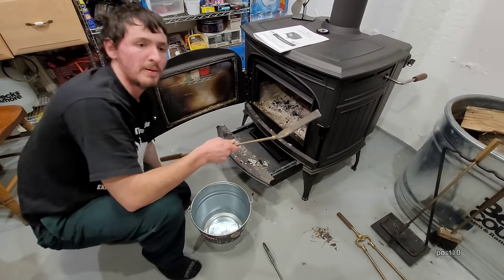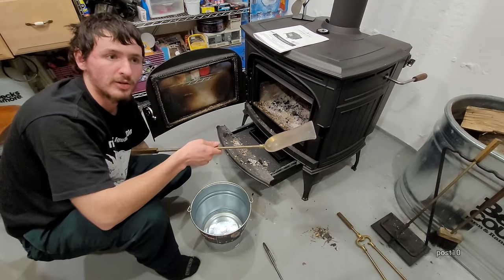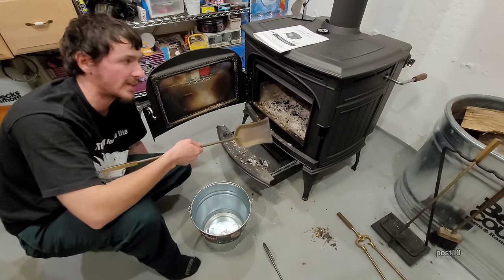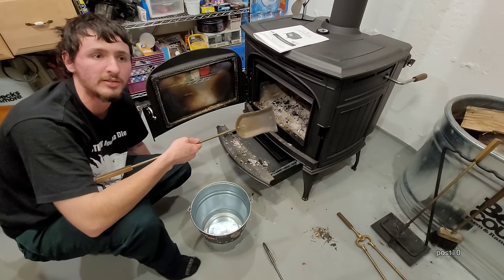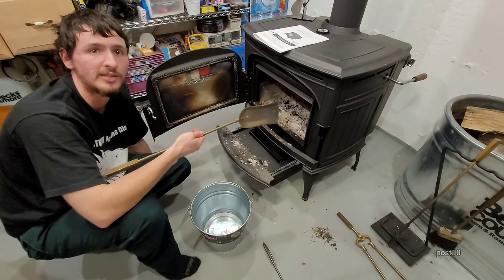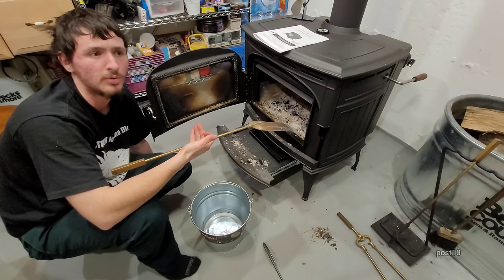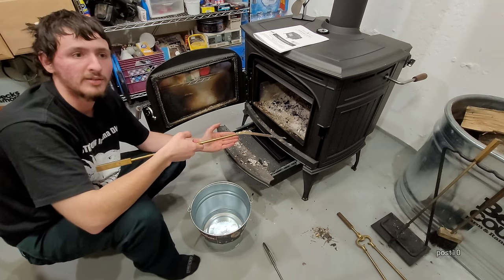If the catalyst goes bad for any reason, it can be replaced. It's not a big concern either because the catalyst is only $150. If I get through the whole heating season with pine and it just happened to break, does it really matter that much?